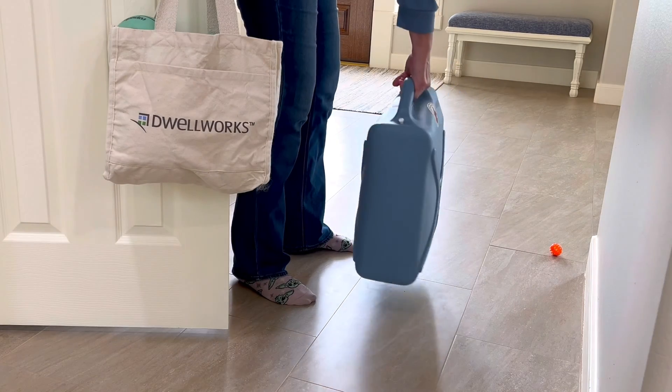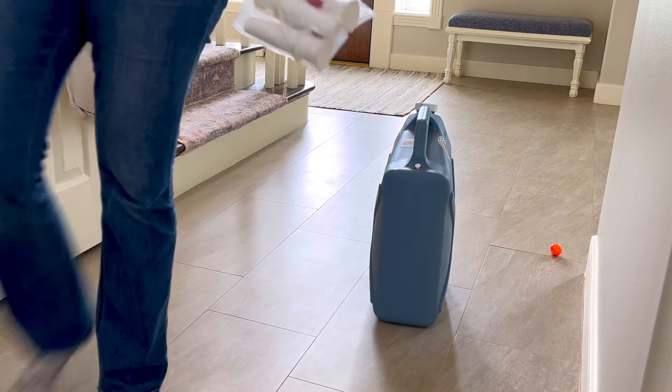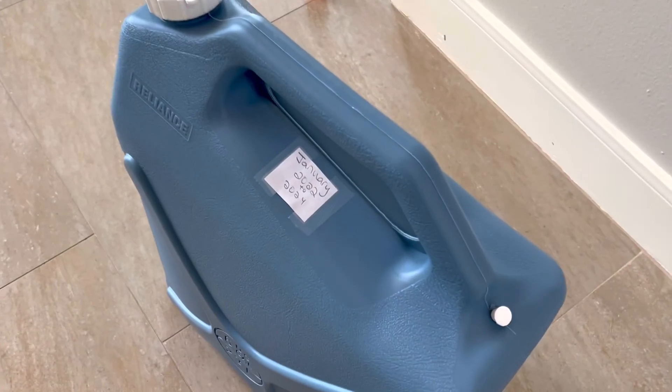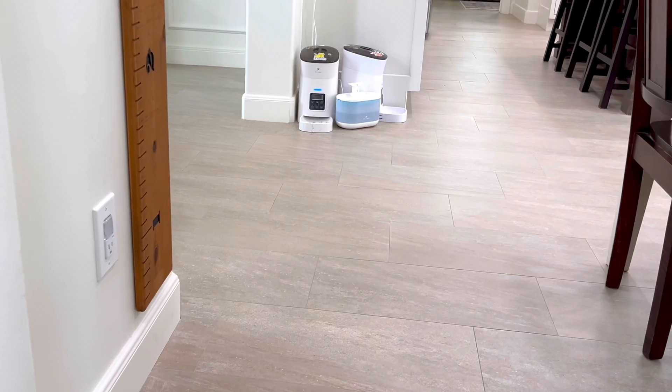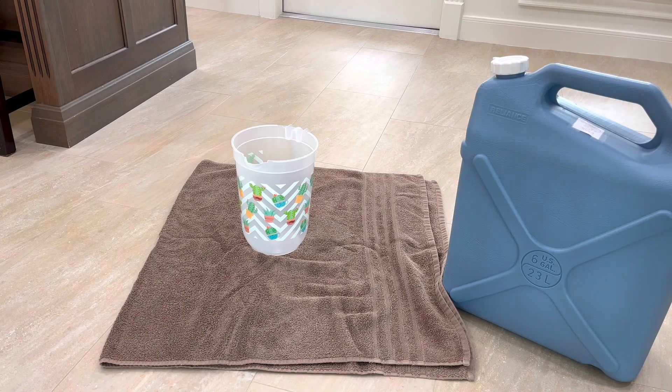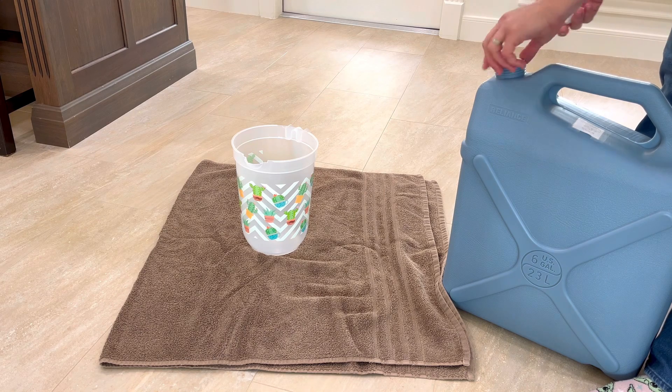Hi guys, my name is Stephanie and today we're going to be tasting and testing my two-year-old water supply. To be exact, I bottled this water about two years and two months ago, and I made another video showing exactly the steps I followed to make sure this water supply would be safe for long-term storage. Check that video out if you want tips for storing emergency water.